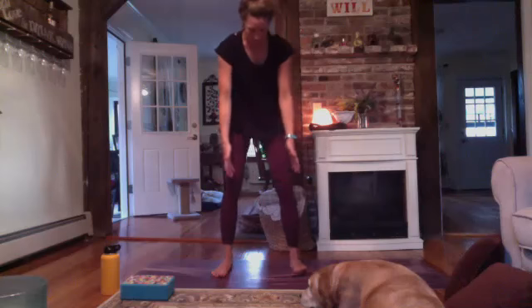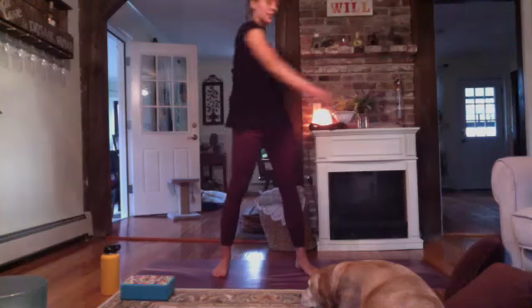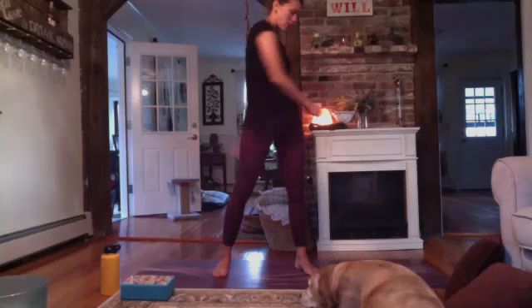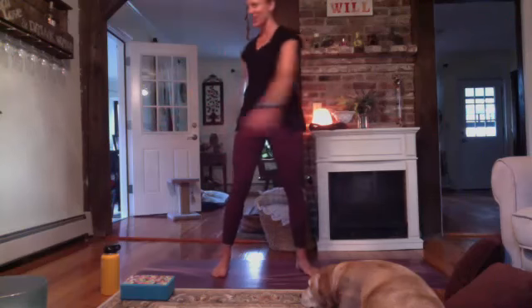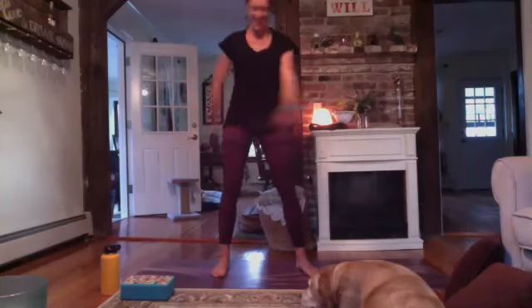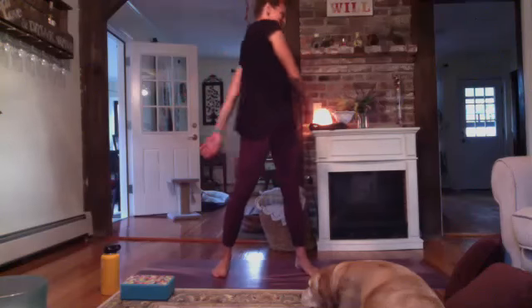Separate the feet a little bit and just shake from side to side. One time I had a yoga teacher tell me in this pose to pretend that your arms feel like empty coat sleeves — so let them kind of just flop from side to side.